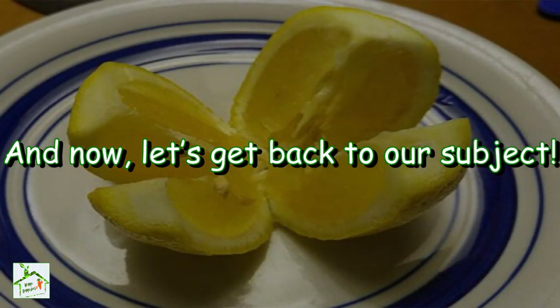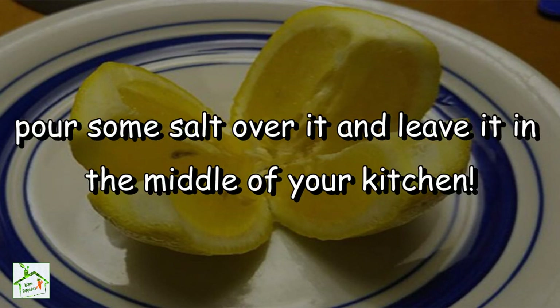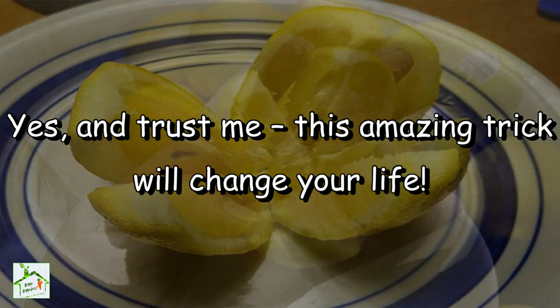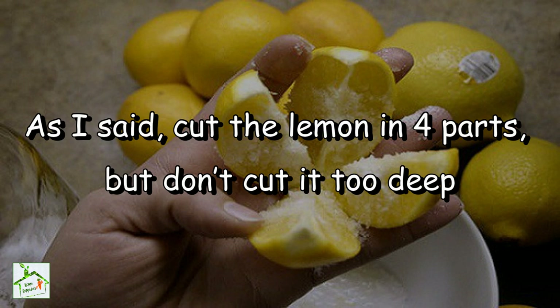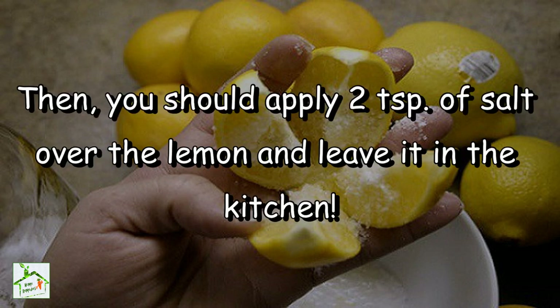Now I am going to share with you why you should cut a lemon in four parts, pour some salt over it and leave it in the middle of your kitchen. This amazing trick will change your life. Cut the lemon in four parts but don't cut it too deep so the parts won't separate. Then apply two teaspoons of salt over the lemon and leave it in the kitchen.